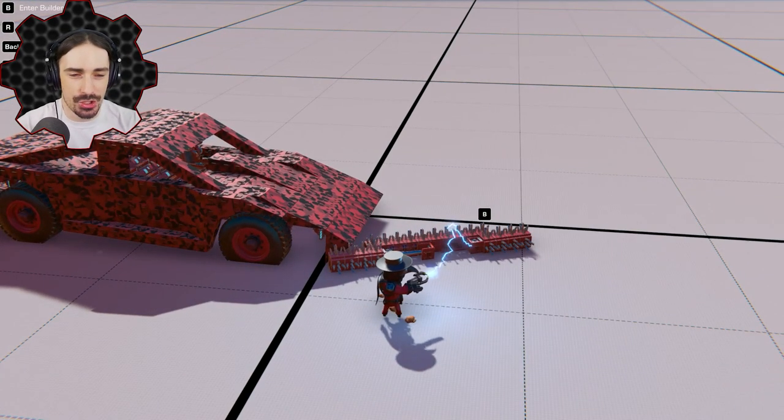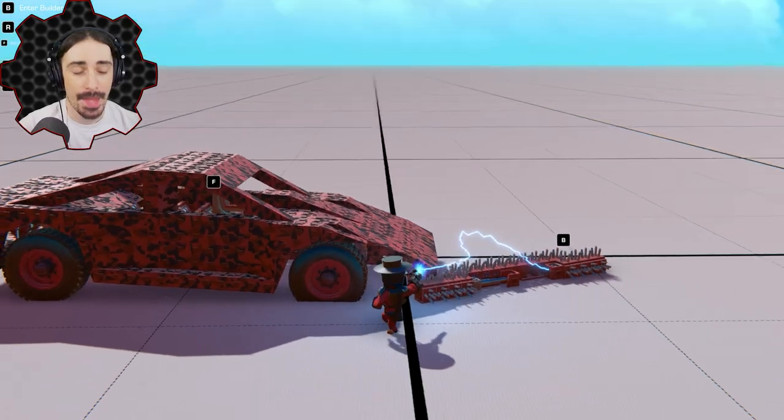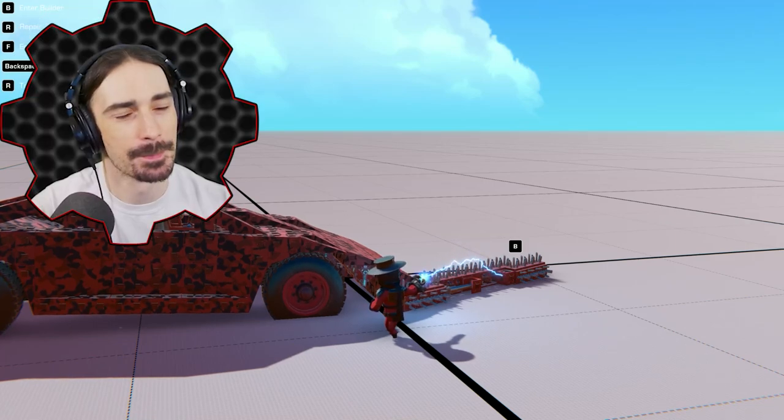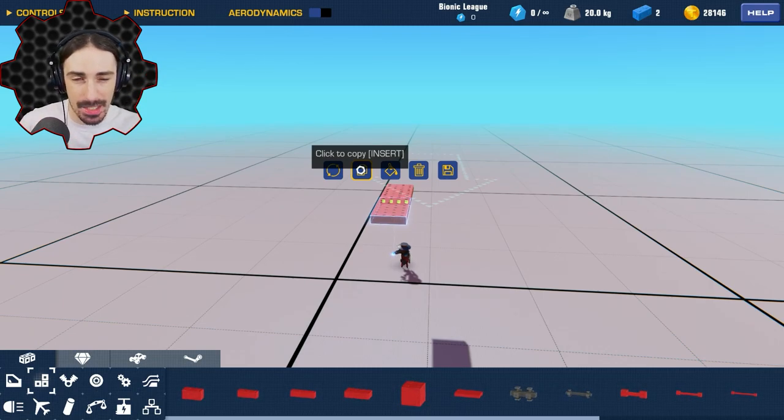It's one thing to just stop an enemy in their tracks, but it's another thing entirely to explode them in their tracks. That is why today I am going to be building a deployable explosive bomb strip - spike bomb spike strip... okay. I already have an image in my head of how I want to build this and it's going to require a completely different deployment technique than the one at the beginning of this video.